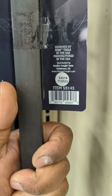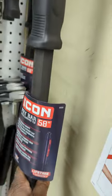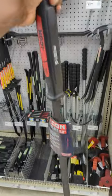Let's see. Listen — I called it Tools in the USA, designed in the USA, manufactured in the USA. It's the same bar I have from Mayhew — I have a Mayhew one. Twice as tall as a small child.